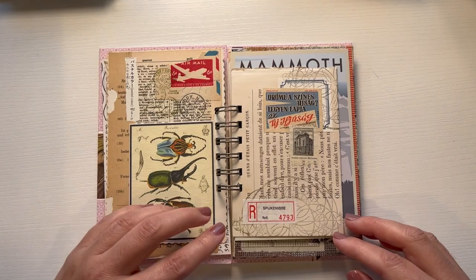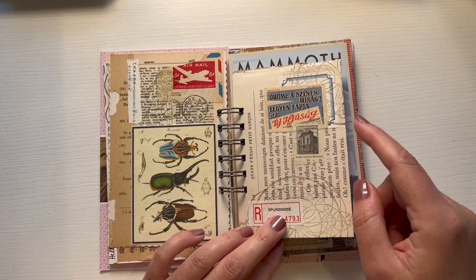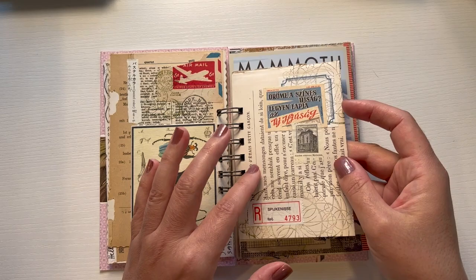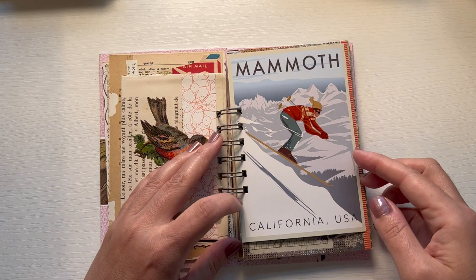Just layers of interesting things. I used some rubber stamping here and then on here. This was a book page folded on itself and then I think I glued it together so that it has a little bit of consistency, and that's pretty much it.